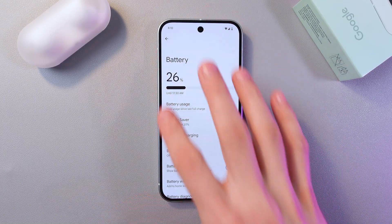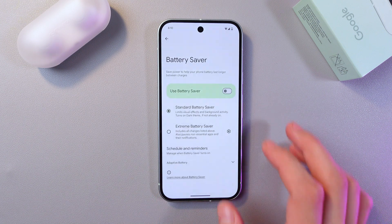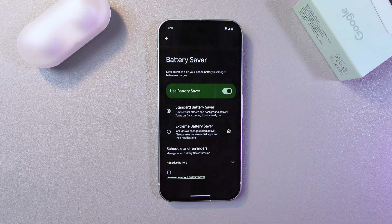Also, once again in your battery section, don't forget to enable your battery saver. It saves power to help your phone battery last longer between charges.